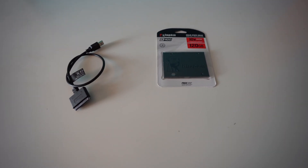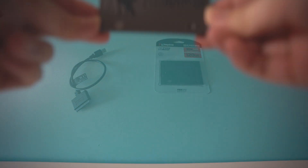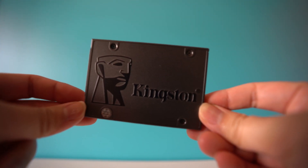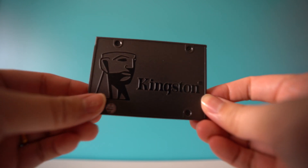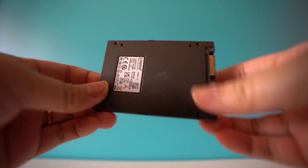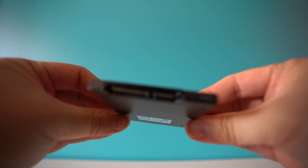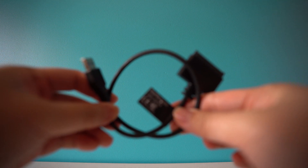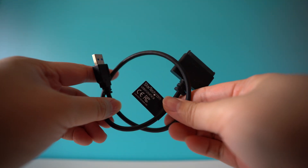I'm going to quickly unpack the SSD and show you what it all looks like. This is just a standard 2.5-inch SSD — I think 120 gigabytes — and this is by Kingston, so it's just a standard SSD drive.